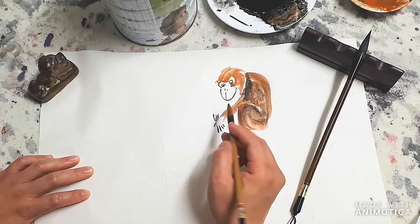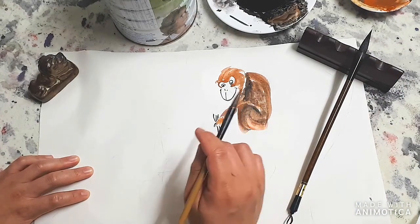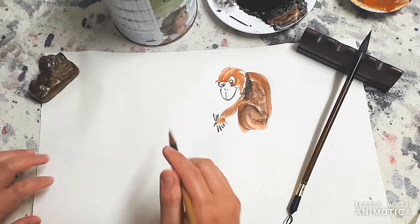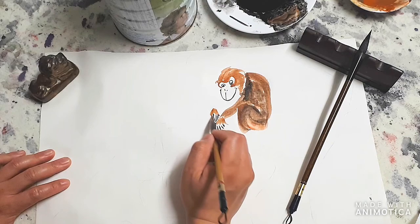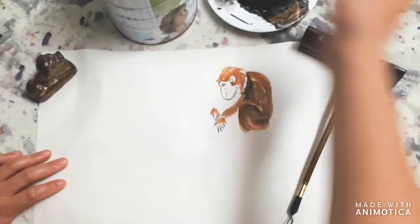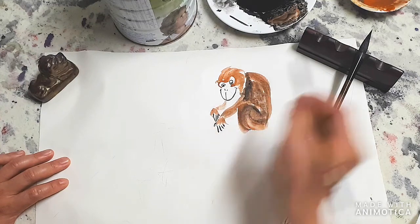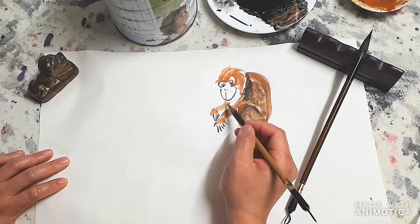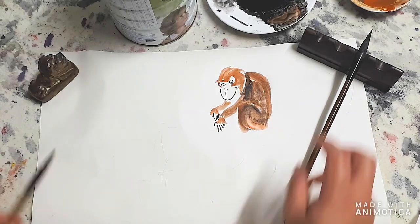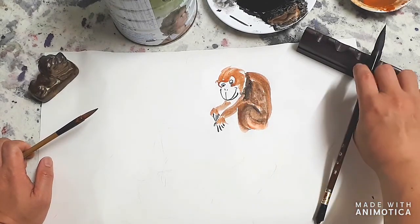Using the other brush again, we'll try to fill in the fur coming out on top of this hand, on this side. Then gently add another lighter color around, and then finish off the mouth.